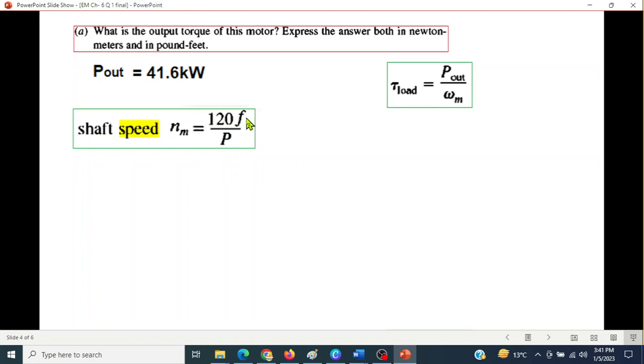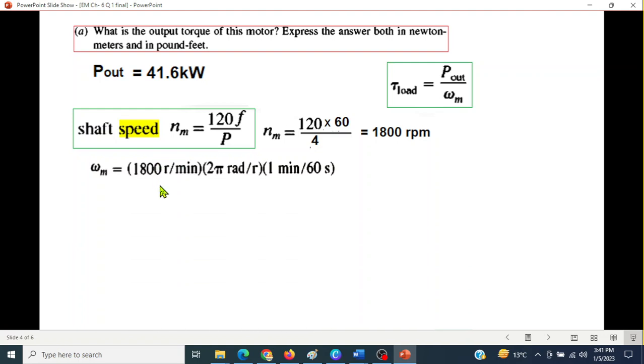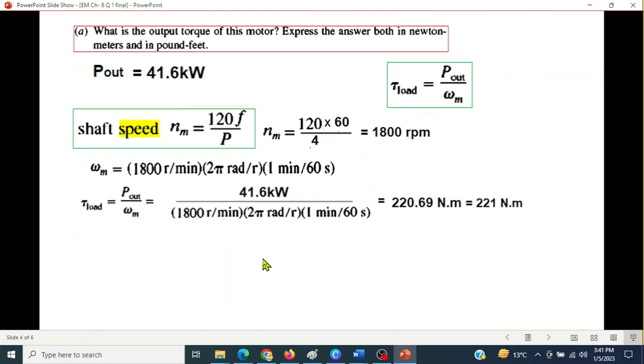Shaft speed is given by: n_m = 120 × f / P = 120 × 60 / 4 = 1800 RPM. Converting to angular speed: ω_M = 1800 / 60 × 2π radians per second. Substituting into the torque formula with P_out = 41.6 kW, torque = 220.69 Newton-meters, approximately 221 N·m.